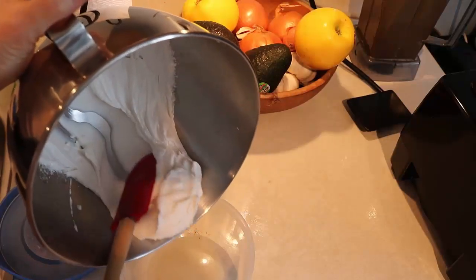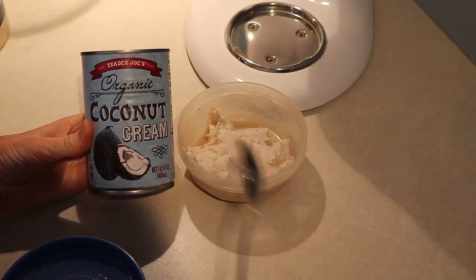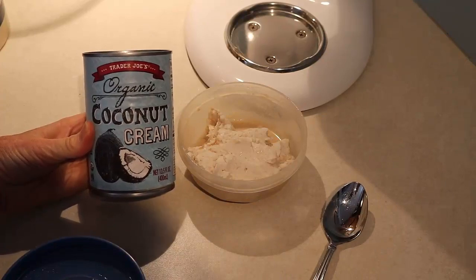Don't overdo it because you don't want it turning into something weird. I've tried this with another brand — Trader Joe's coconut cream. After making it and refrigerating it, it should stay nice and creamy, but instead it became more like coconut oil. It was gross, so I tossed it.